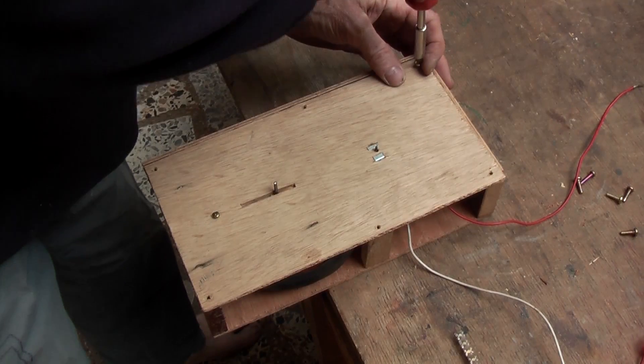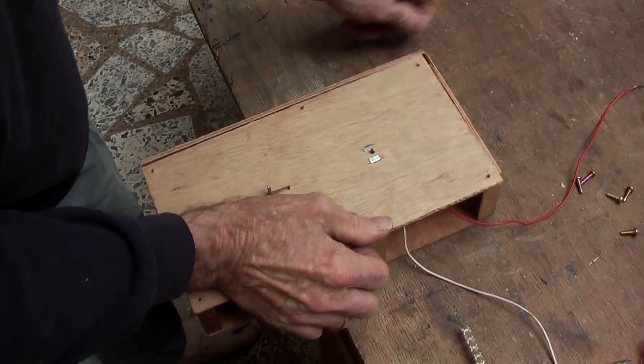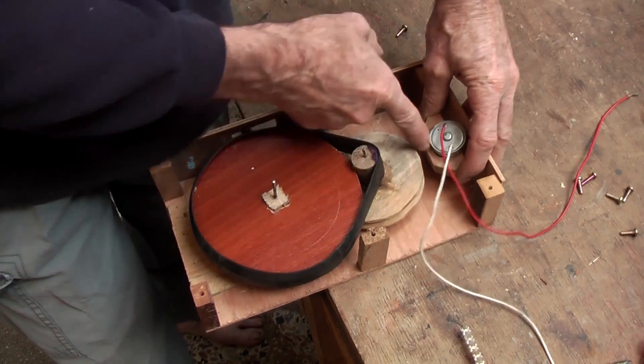So let's do something about it. If we take the lid off, this is what we have at the moment — just the two pulleys and the motor down here, static.